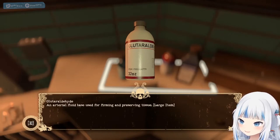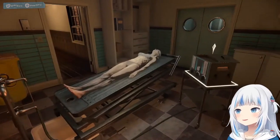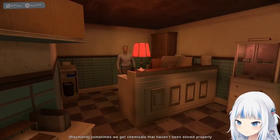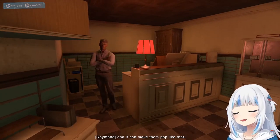Arterial fluid base used for firming and preserving tissue. So this is when they... Sometimes we get chemicals that haven't been stored properly. You're foolish — you can make them fall across the room.